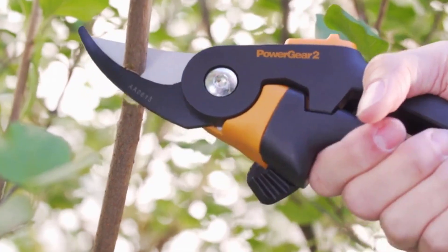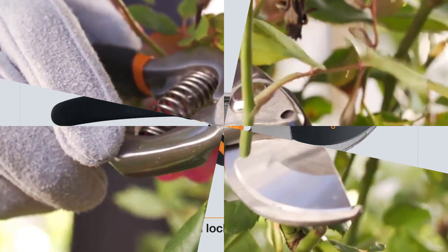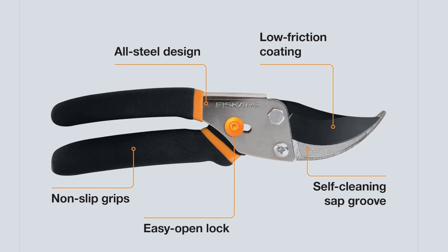The innovative bypass action minimizes damage to your plants, ensuring healthy growth. Featuring a low-friction blade coating, these shears provide smooth cuts, reduce gumming, and enhance rust resistance, making them durable for heavy use.